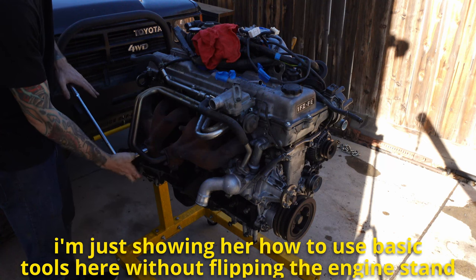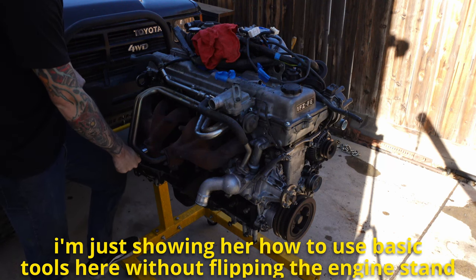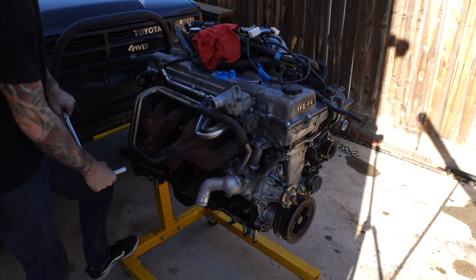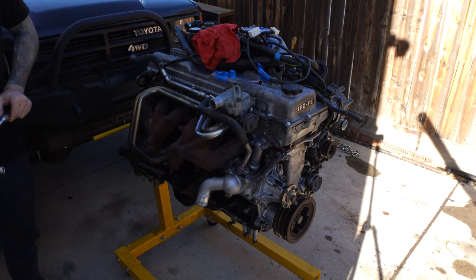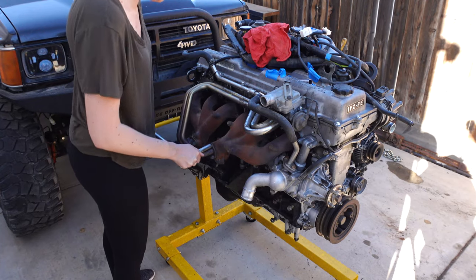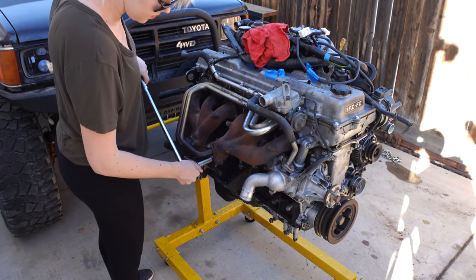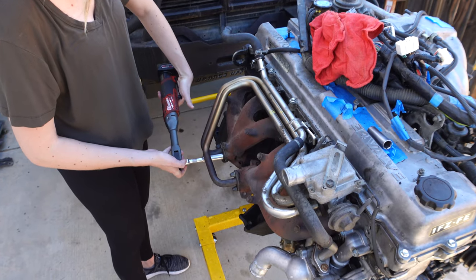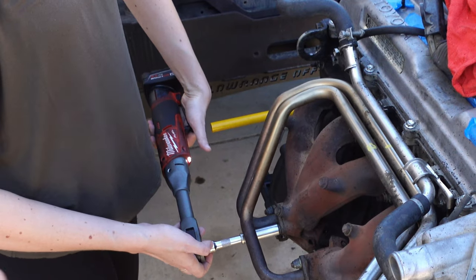You kind of hold the head and you push down so it doesn't tilt. I'm just going through the basics here — how to use hand tools such as a breaker bar, and then we'll go into power tools.